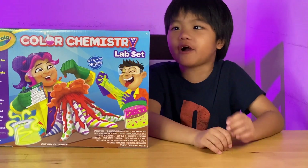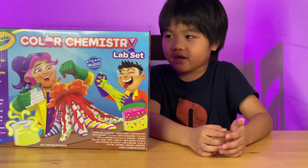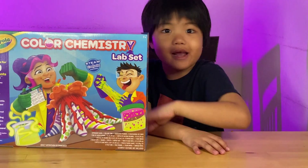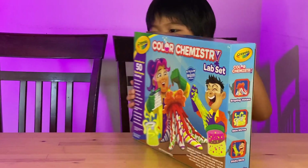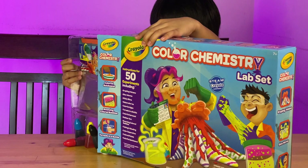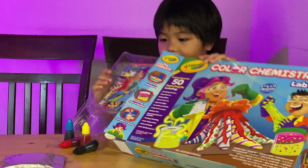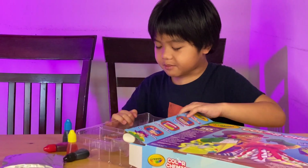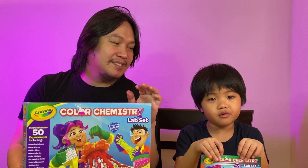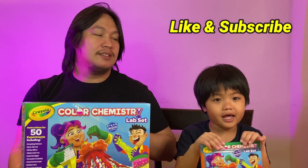Hey guys, today we're gonna be unboxing this Color Chemistry Set Kit, and it is Crayola, so let's do it! If you like this video, please subscribe and click the notification bell and like the channel.